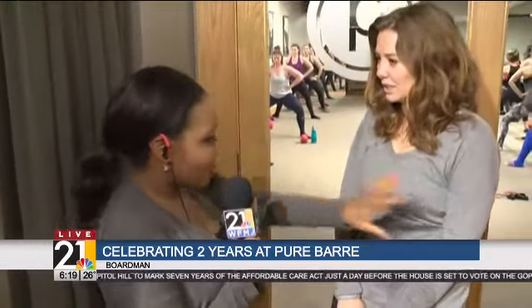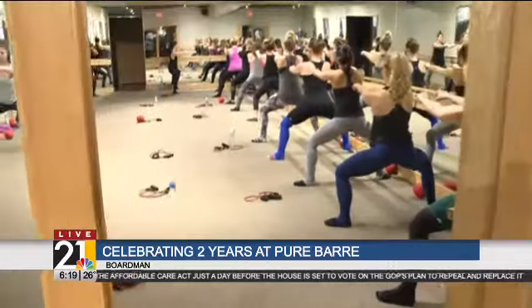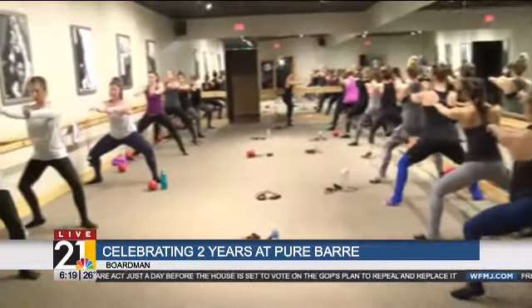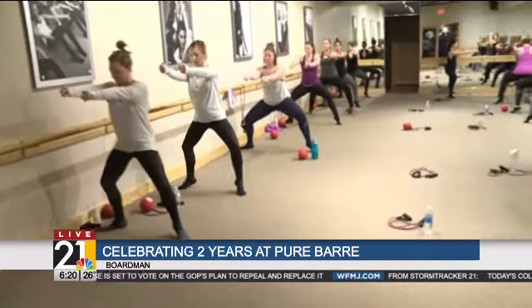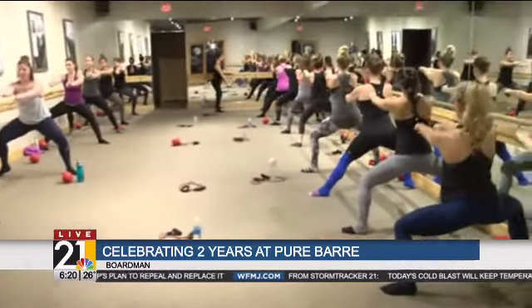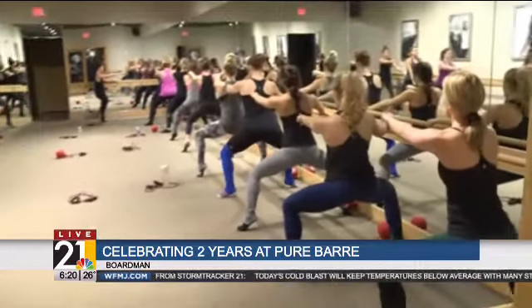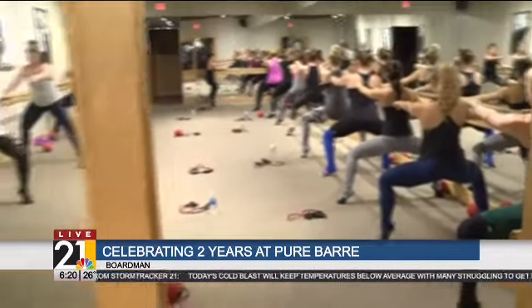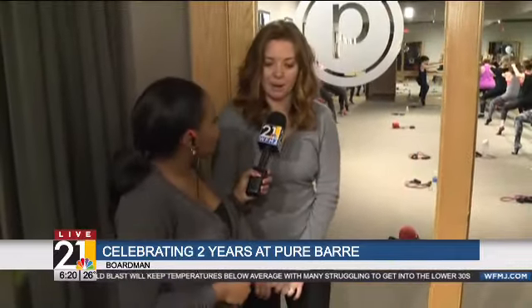They've started their Pure Bar Classic class. And these are all tiny movements, right? Pure Bar takes isometric movements and takes each muscle group to fatigue and then stretches them for long lean muscles. So you work a muscle group, stretch, work a muscle group, stretch — total body workout. And you don't need a dance background to do anything like that. If you can stand up and hold on to the bar, this workout can be done. It can be for you.